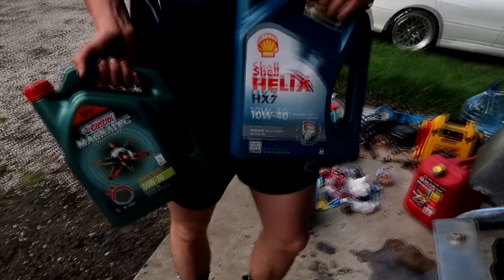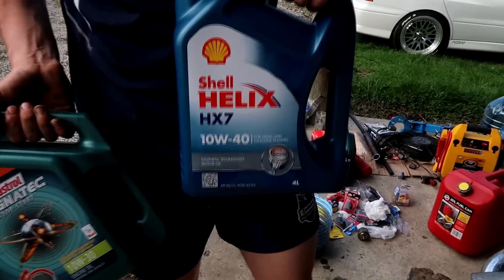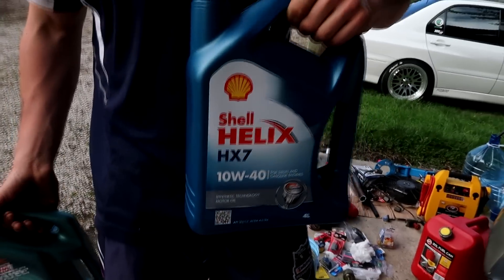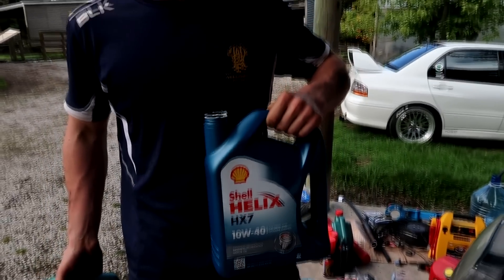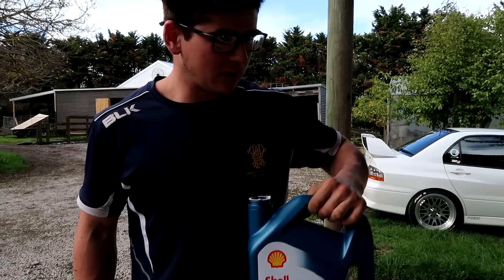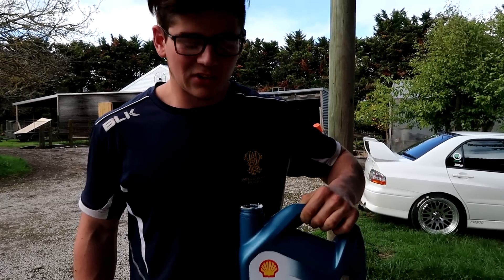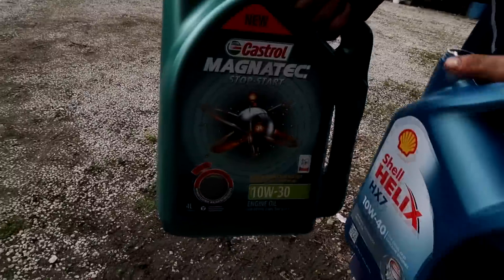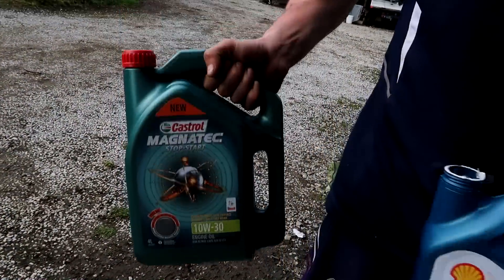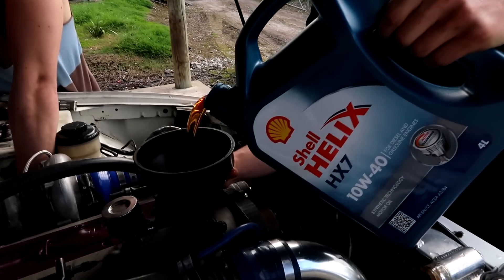We've got this cheap Shell 10 weight 40 grade oil. This is what we're going to be using for the initial run-in, just to flush out any particles - we don't know who built it or anything like that so we're not taking any chances. Run it for 20 minutes on cheap oil, then we've got Magnatec Stop-Start 10 weight 30, a lighter weight oil - in she goes. Fresh oil for the RB.